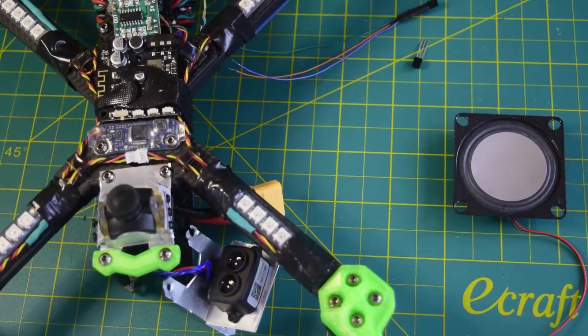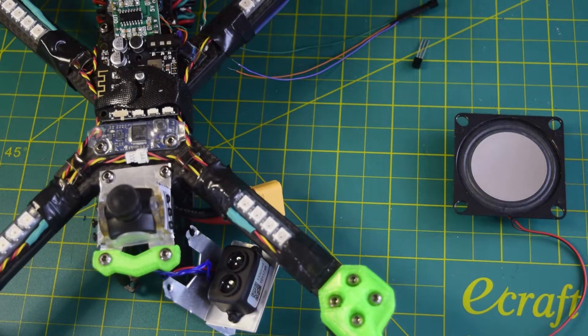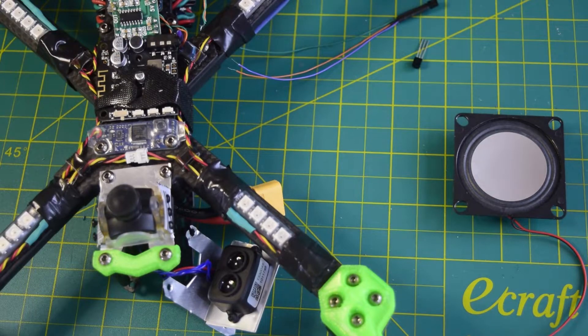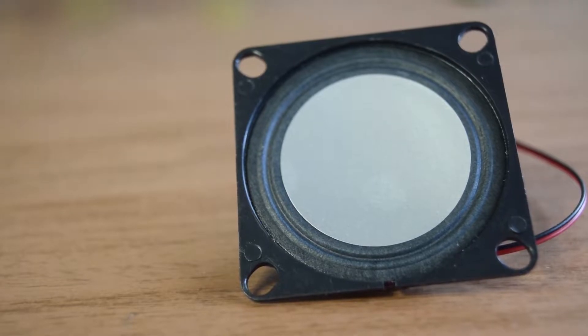Let's get started. Before we start with the installation, let me walk you through some of the technical details which you would need to understand the circuit diagram and the process to install this speaker and control it remotely.